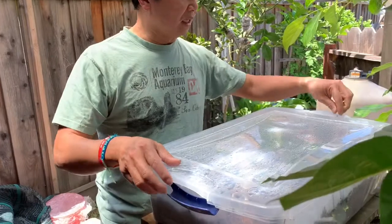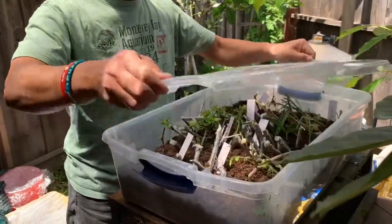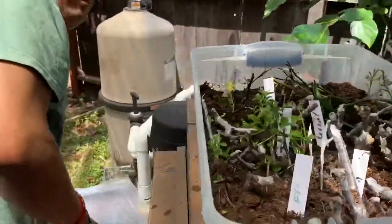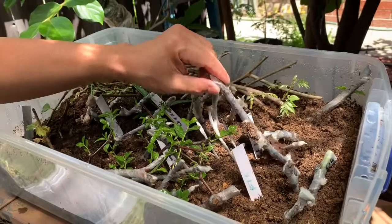Let's take a look inside and see how they're doing. There's a lot of water condensation built up here, so let's take it inside. I have similar cuttings — these are fig.